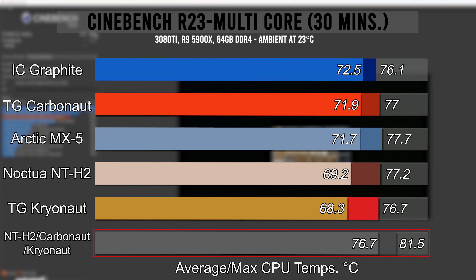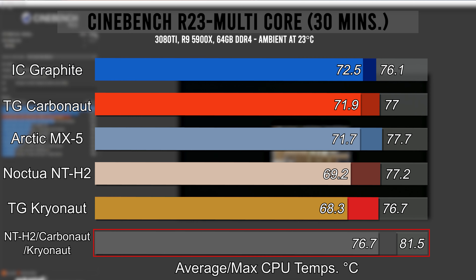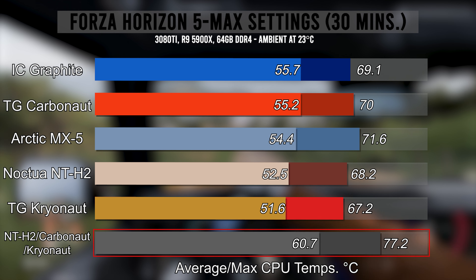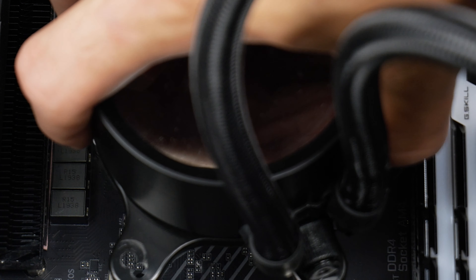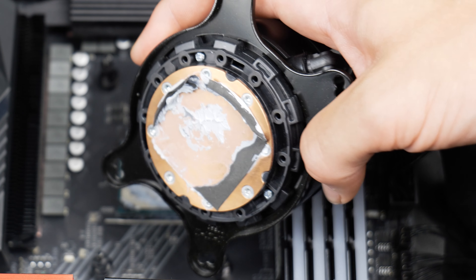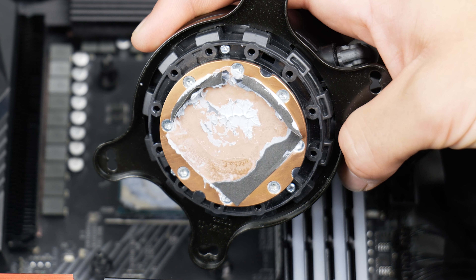The results were in the direction of what I expected, but honestly I didn't think it would be this bad. In Cinebench, the highest yet — 4.2 degrees above the pack at 76.6 — and in Forza, 5 degrees above at 60.7. Not the synergistic effect one might hope for. These results became much more clear when I took the cooler off. The poor Carbonaut never stood a chance — it was torn apart, and even the thermal paste had hardened up.